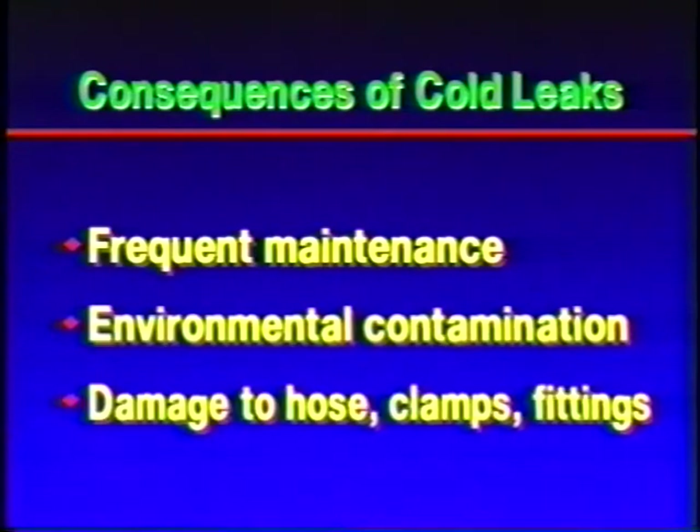Using traditional metal clamp technology causes some nasty consequences. Damage to hose, clamps, and fittings can cause still more hassles. The PowerGrip SB Clamp was designed to eliminate all that, and it succeeds by every standard Gates and our customers have established.